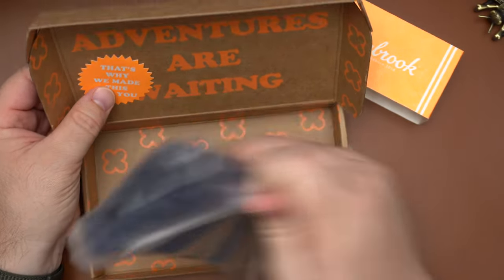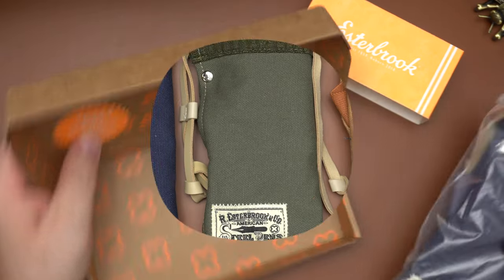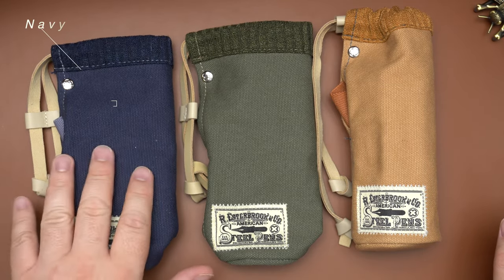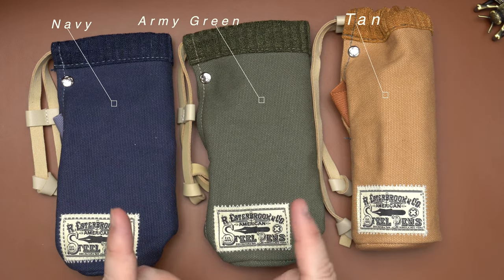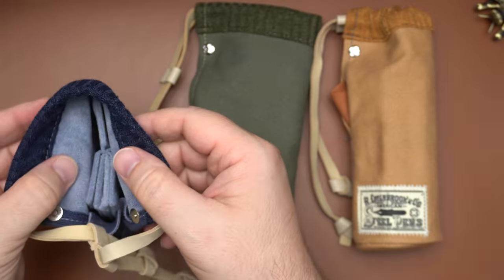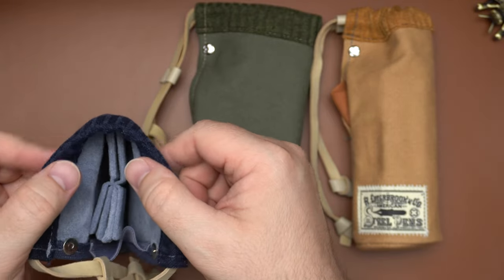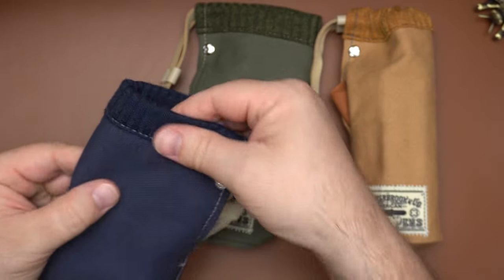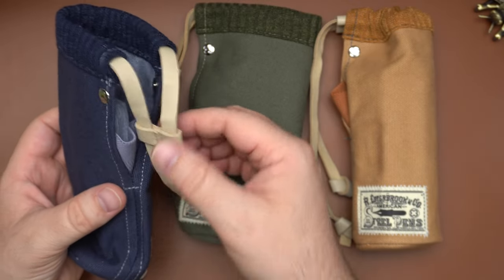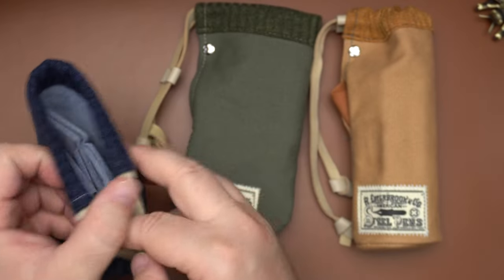There's a very nice bright orange sticker, and then your to-go cup. Here are the three colors of Esterbrook To-Go Cup available currently: navy, green, and tan. Inside each of these you'll find a color-contrasting suede-like material that is very soft and plush for your pens, as well as a nice cuff at the top and a leather string to cinch it all closed, along with a keeper.